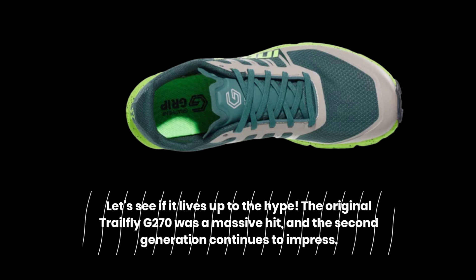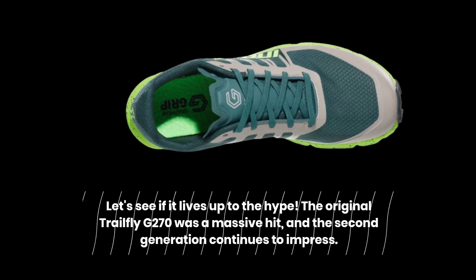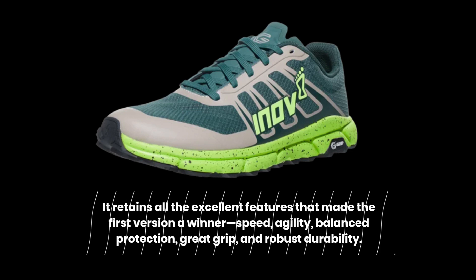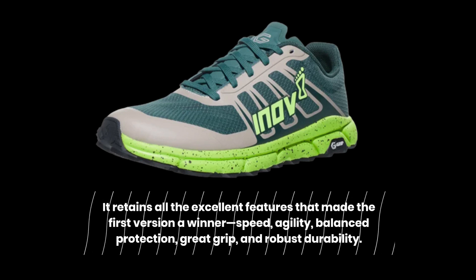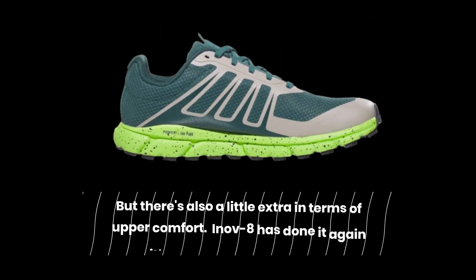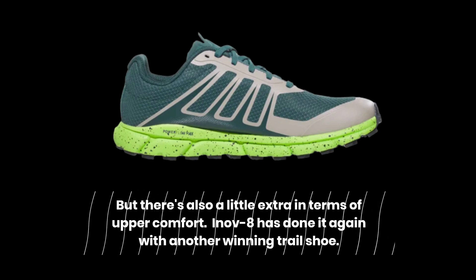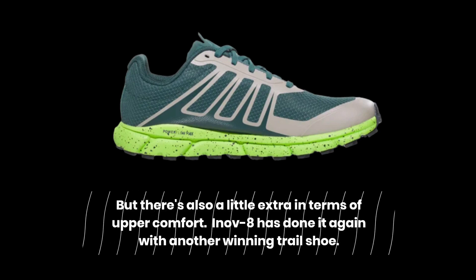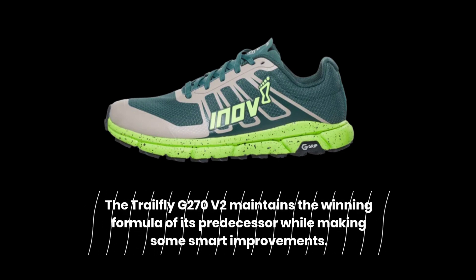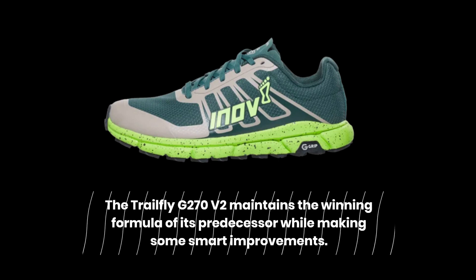The original Trailfly G270 was a massive hit, and the second generation continues to impress. It retains all the excellent features that made the first version a winner: speed, agility, balance protection, great grip, and robust durability. But there's also a little extra in terms of upper comfort. INOV8 has done it again with another winning trail shoe. The Trailfly G270 V2 maintains the winning formula of its predecessor while making some smart improvements.